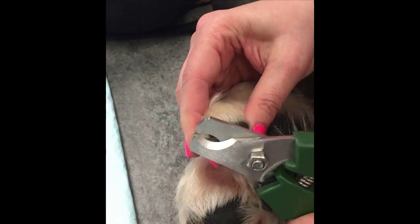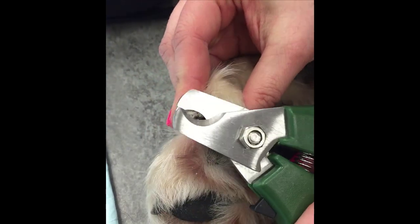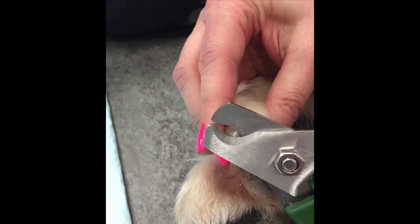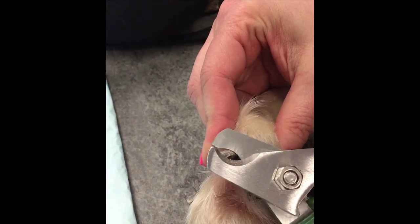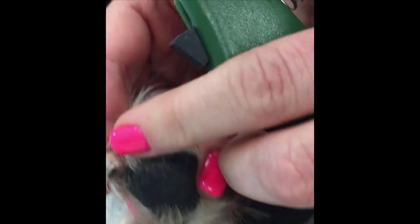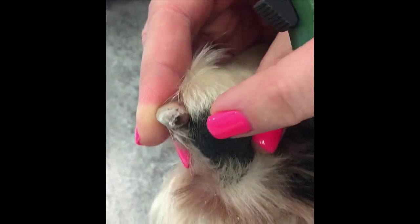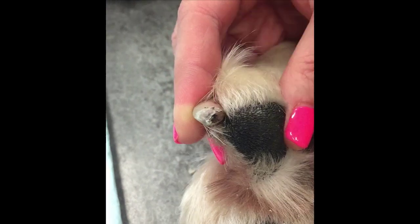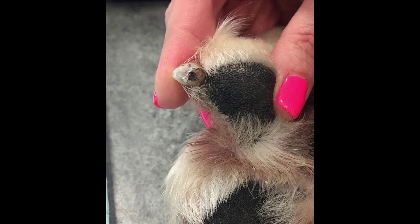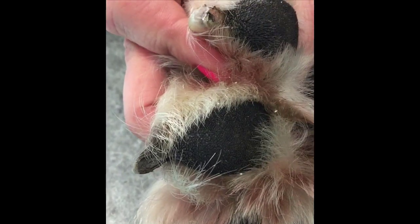If you're getting closer to the corium, it will start to look woody and sort of fleshy, and you want to stop before you hit it. I can see that right here there's a little sort of crescent shape. I could probably go a little bit further for this patient, but I don't want to risk causing them any pain and hitting that corium or quick. So I'm going to stop here and move on to the other nails as previously described.